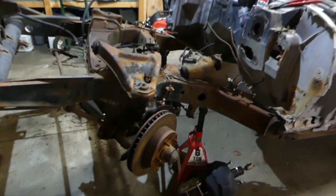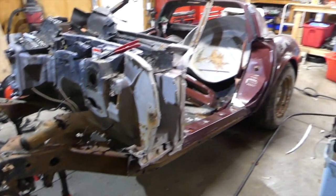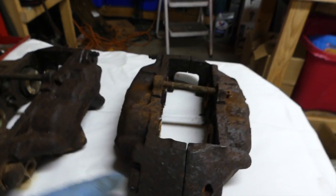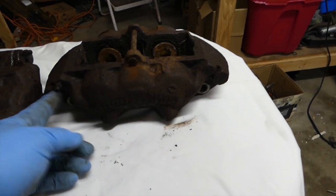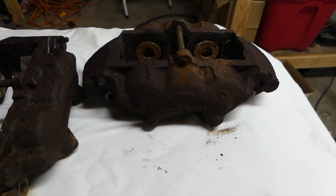This is my 1979 Corvette parts car and I took the calipers off the front. They're not in the best shape in the world, but I think they'll work for this video. These two bolts that hold the halves together are 13 sixteenths. Sometimes it's easier to break these loose while they're on the car, otherwise you're going to put them in a vise to break them loose because they're on there really tight.